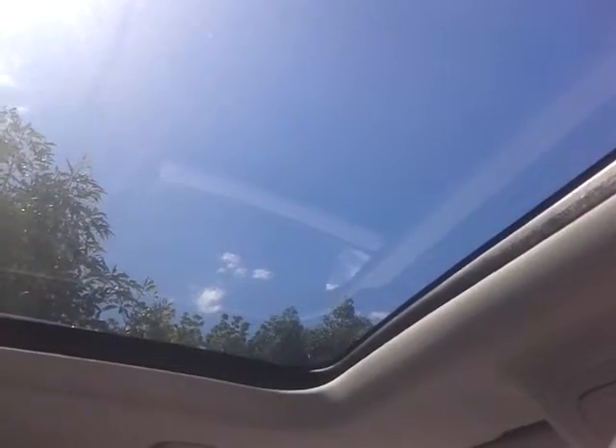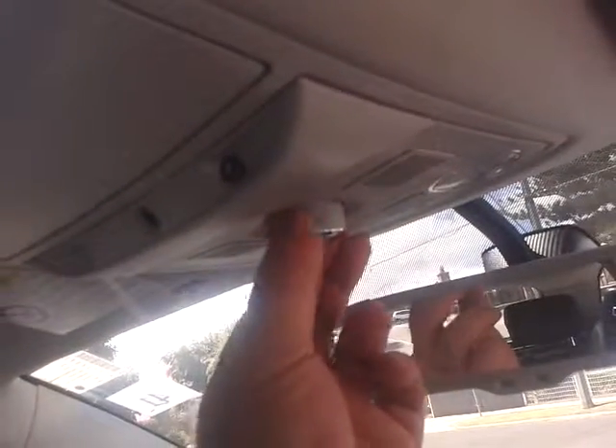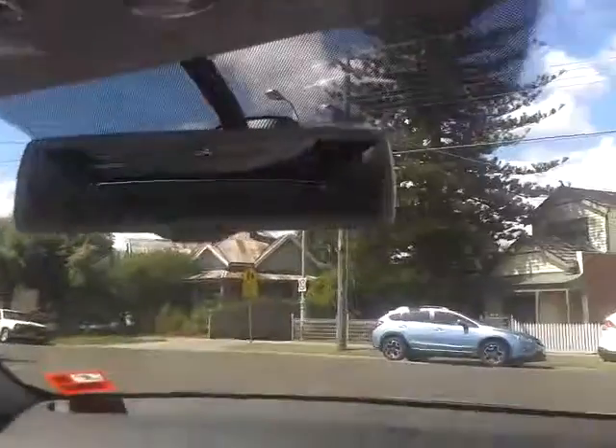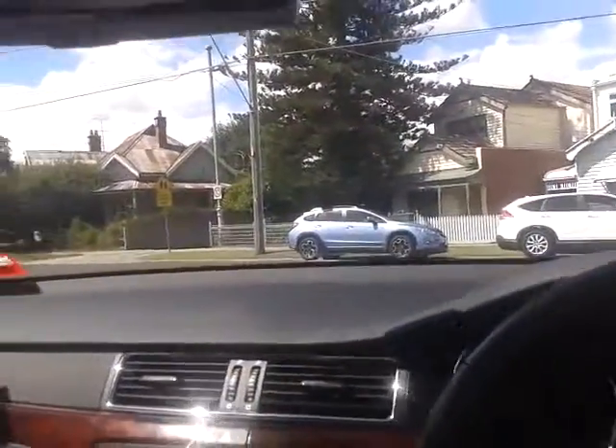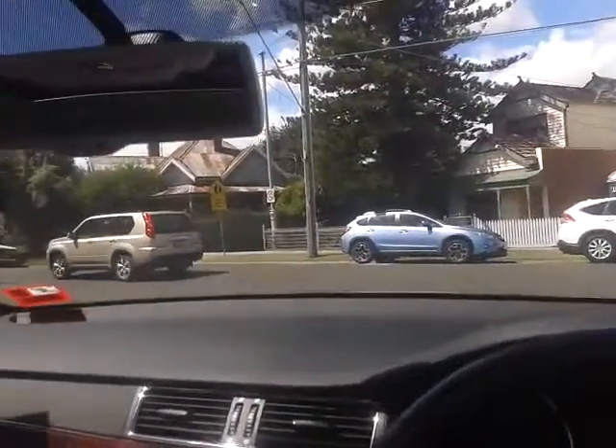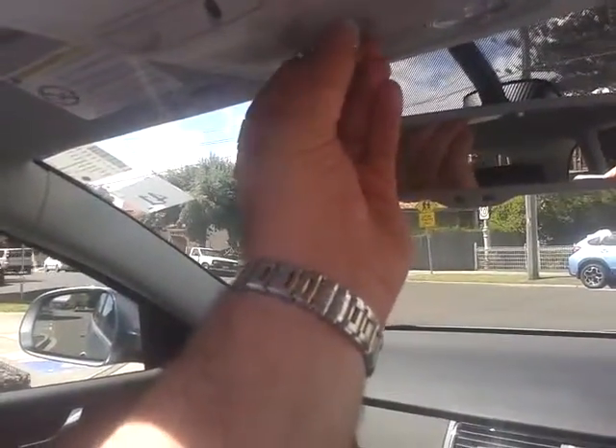The sunroof also opens — it's actually a moonroof. Turn the lever all the way and it'll open right up, or halfway. There's a car coming behind me, just let it pass. I'll close the sunroof because it is a bit hot today.